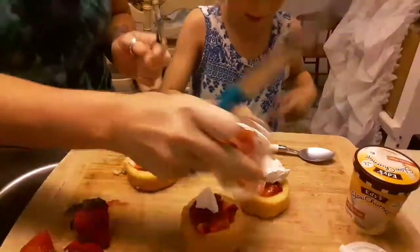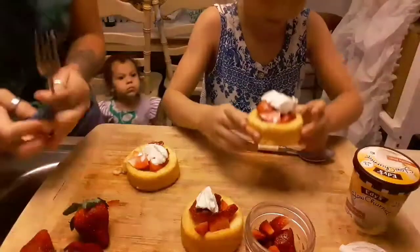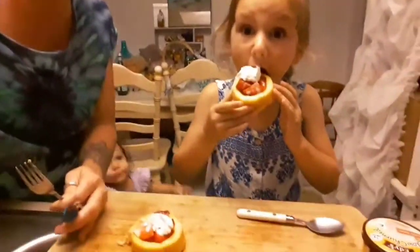Come over here Ruby, try it! Go ahead and try yours. Mmm — this one? Yeah, take a bite. I'm getting yours, Ruby.